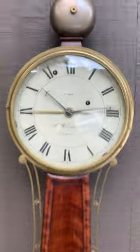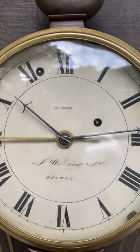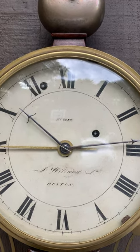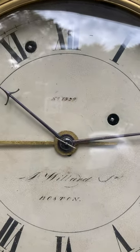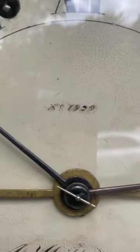This is such a great example because it starts with a beautiful dial. It has the signature that Paul Foley, the author of Willard Patent Timepieces, attributes to Charles Bullard of Boston who worked with the Willards. It's a very distinctive signature and it's also numbered 1929.